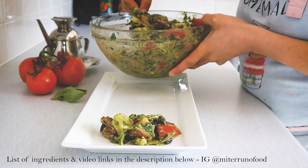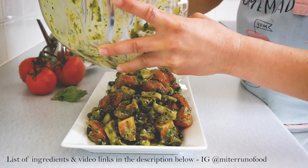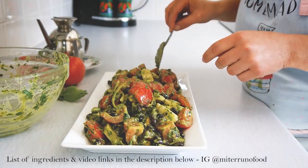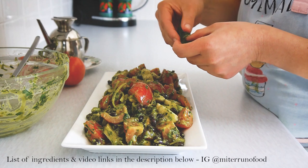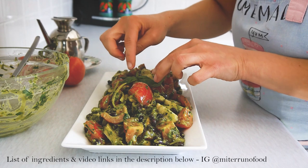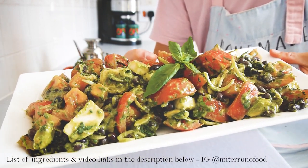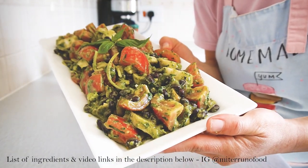I like to serve it on a presentation platter so everyone can help themselves, but you can also plate it in individual portions. Once it's done, I add a few fresh basil leaves on top just to show what's in the salad — and it looks very pretty too. This is my tomato and pesto summer salad! I really hope you enjoy it, and I'll leave all the ingredients and links in the description below.